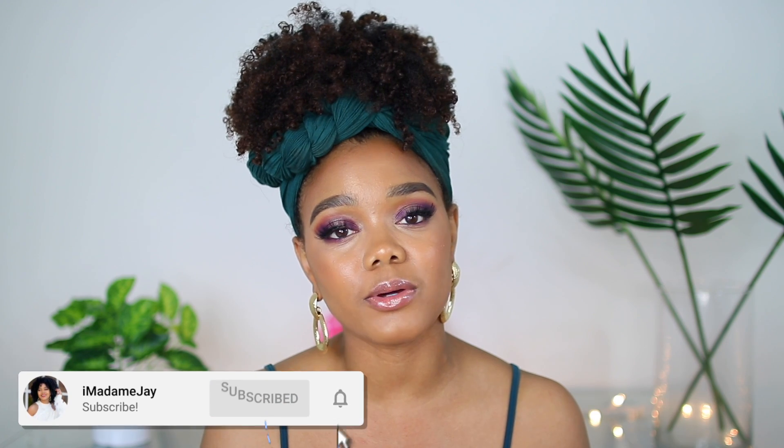Hi guys, Jalisa here, welcome back to my channel. If you are new here, go ahead and hit that subscribe button and also hit that bell so you're notified whenever I upload a new video. YouTube has been acting kind of funny with my page because I haven't been as consistent. Today I'm going to be talking about my head wrap and some others I want to share, and if you stay tuned to the end I'll show you how I tied this head wrap.